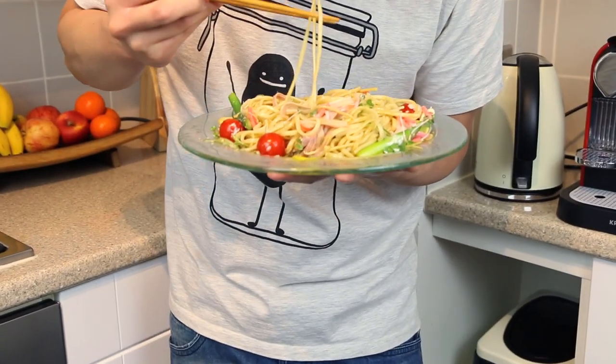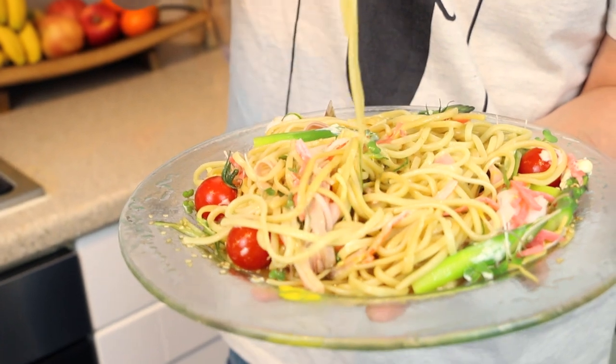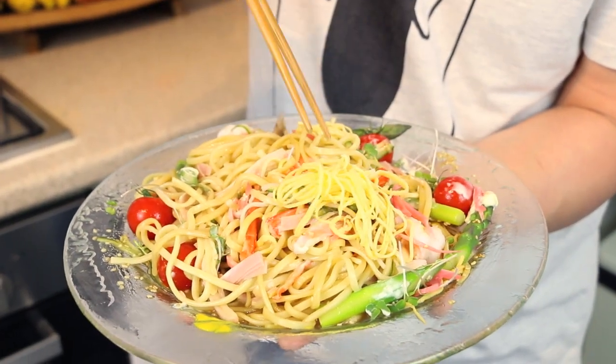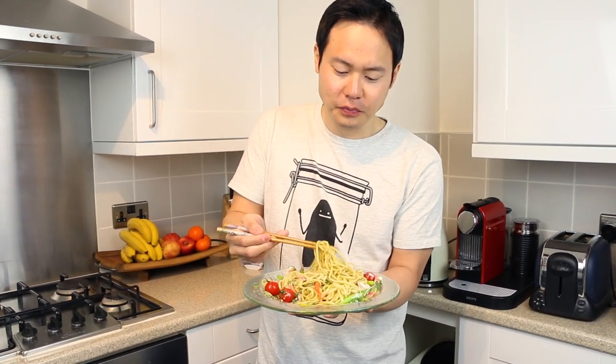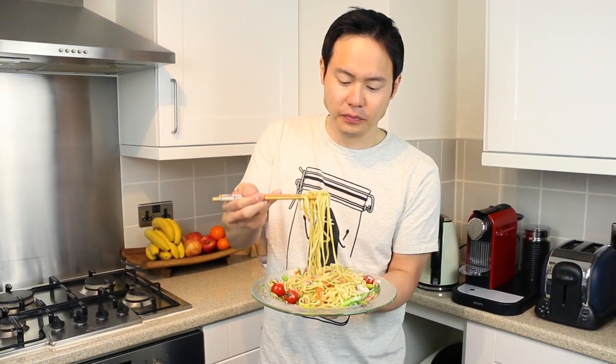So good. Let's try a piece of asparagus — still got a bit of crunch. So refreshing, such a clean taste. Lovely crab sticks, some ham, cucumber for some more crunch, that lovely egg. Really is a fantastic dish for the summer. Please try this at home. I think in some cultures slurping noodles is considered a bit rude, but in Japan it's very normal. In fact, to really appreciate noodles you have to get that slurping action — you want to get that air in there and get all the sauce to cling onto the noodles as you slurp them up.